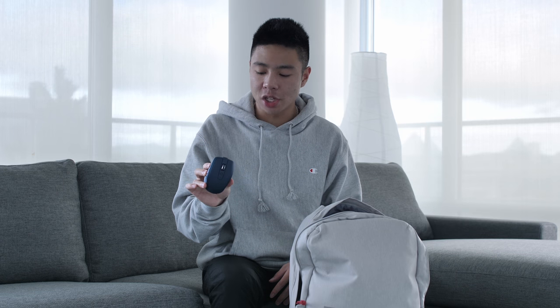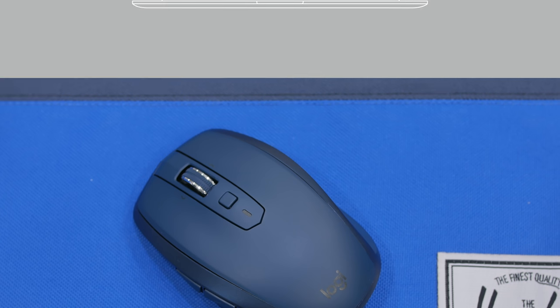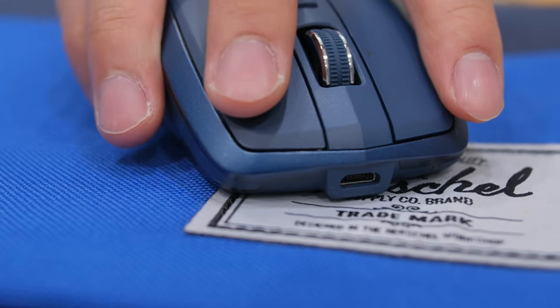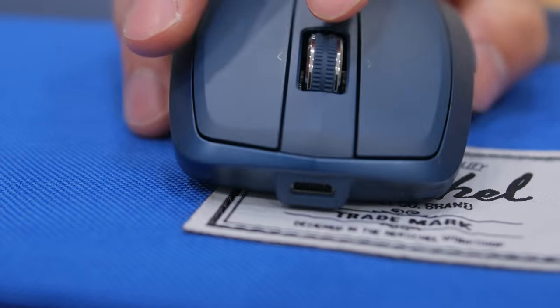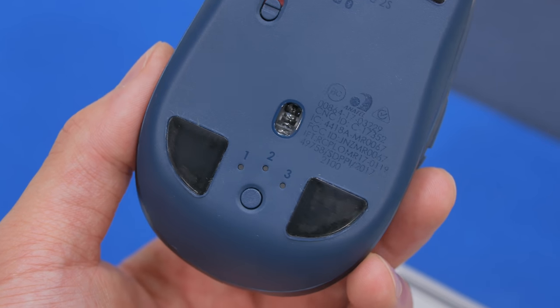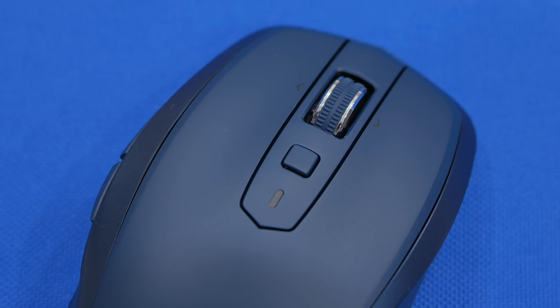For the mouse, I have the MX Anywhere 2S from Logitech. I've been using the MX line for about three years — the MX Performance, the Master, and the Master 2 as my main editing mouse. On the go that mouse is too big, so the MX Anywhere 2S is essentially the same mouse but significantly smaller. It's very comfortable, has nice scrolling, two programmable buttons, and works via a USB transceiver or Bluetooth, with the option to connect to three different computers. Battery life lasts up to 70 days, and through heavy use I get about one and a half to two weeks. It charges via micro USB.